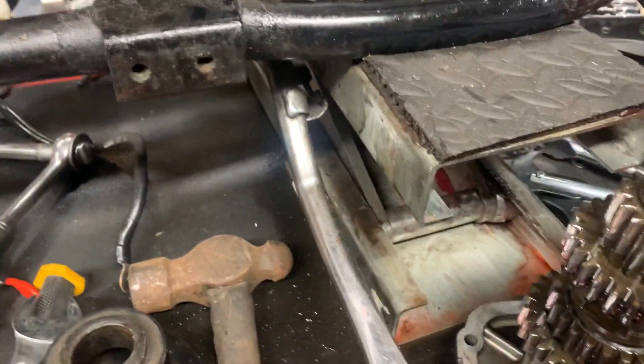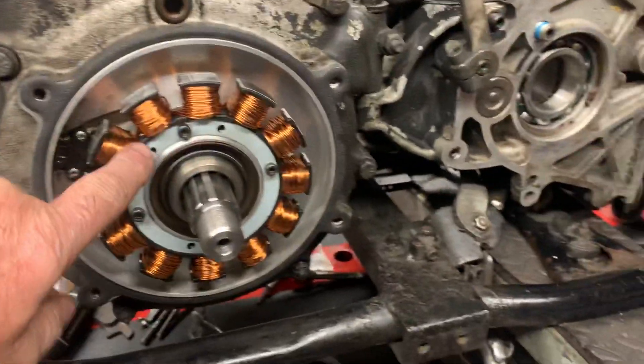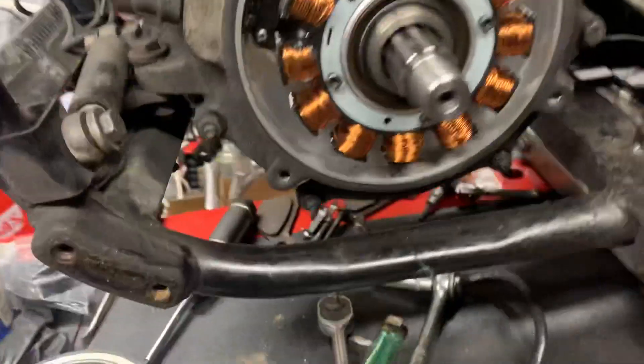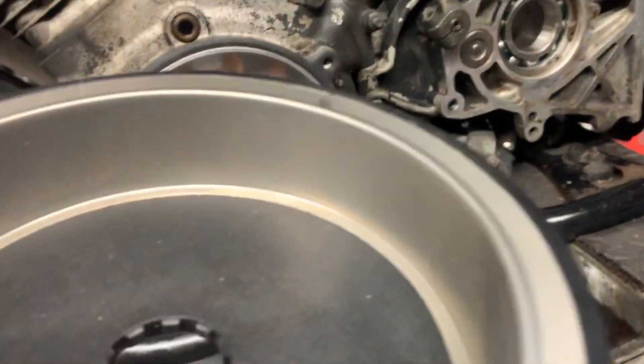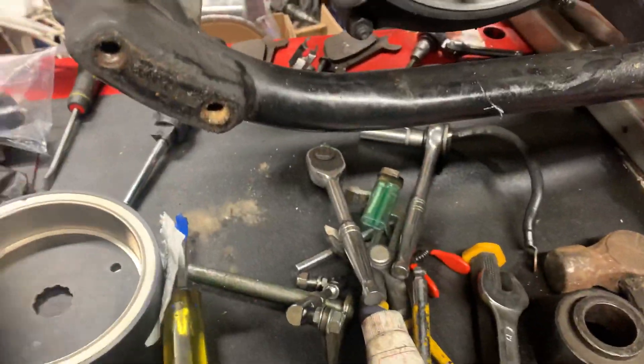So basically it'll have a fully recon'd bearing set. You can also see the other great upgrade here, which is a pretty important one if you ask me. The standard stator is crap — this is a heavy duty one. The rotor normally is nothing like this; the rotor is basically all separate magnets which can come off, so this is a massive upgrade on what you've got.